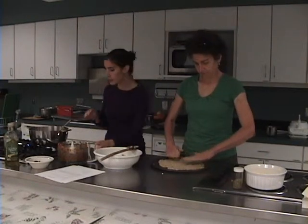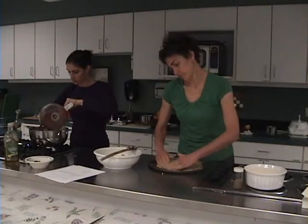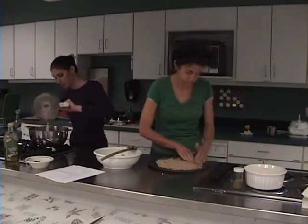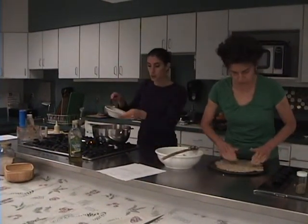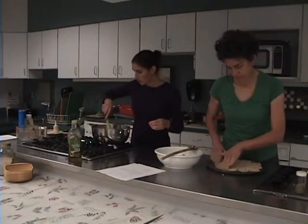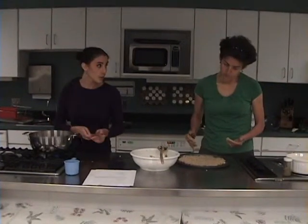Now that my onions and garlic have been sautéing for three or four minutes, I'm going to add the tomatoes and basil, and then add some freshly cut parsley. There's about one cup of freshly cut basil, 12 plum tomatoes, and two tablespoons of freshly cut parsley. I'm also going to add one cup of water and bring this to a boil, then let it simmer for a few minutes. I'll add a little bit of salt and pepper — about a teaspoon.